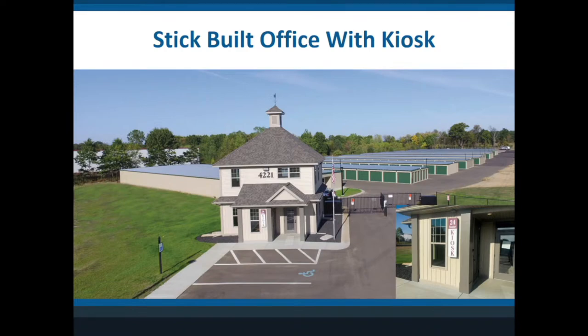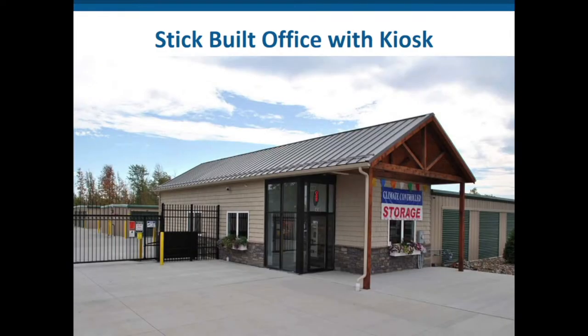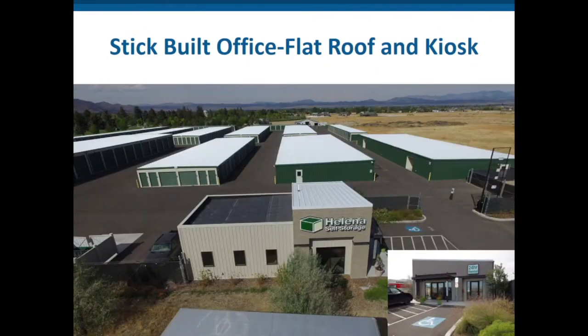Here's one out west where all the buildings are single-story gable but the office is high-pitch — it's snow country, and you can see snow guards on the roof to prevent the snow from flying off and ripping the gutter off. That's one of the architectural features they need. There's another one in Helena, Montana, with a flat roof using a built-up roof system — a growing trend, especially in multi-story buildings where the top floor uses a built-up roof. They also have a kiosk outside so it's renting 24 hours a day. This is a very large site around 100,000 square feet.